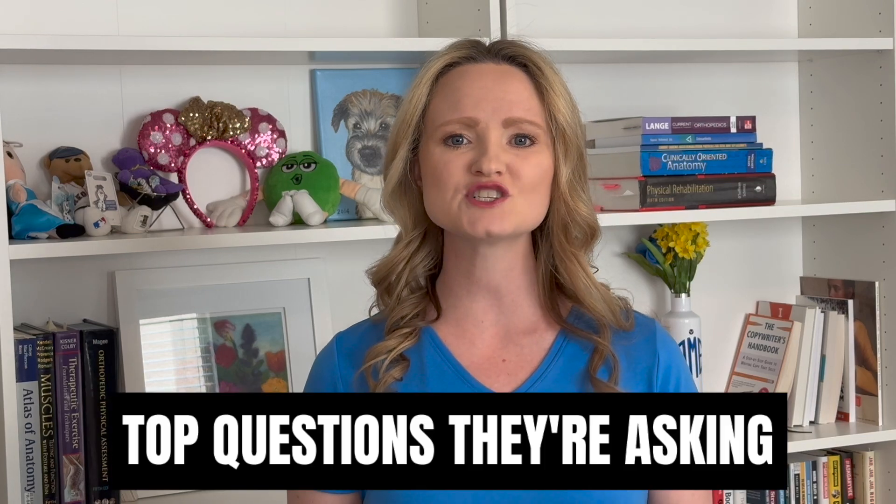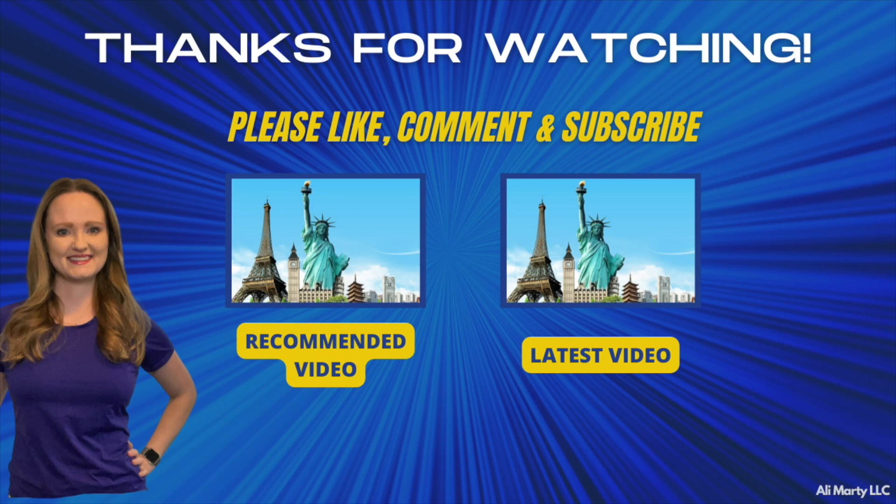There you have it — eight things your surgeon doesn't tell you about your knee after meniscus surgery. And it's not their fault they didn't tell you: they don't have time, it's not explicitly asked, and they probably aren't thinking about it. I spent so many hours with my patients and clients after meniscus surgery that these became the top questions they asked me because their surgeon didn't tell them. Be sure to like, comment, and subscribe, and hit that bell so you're notified every time a new video comes up so that you can run without knee pain.